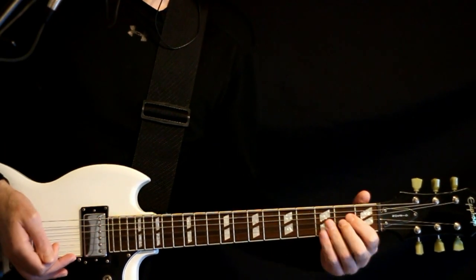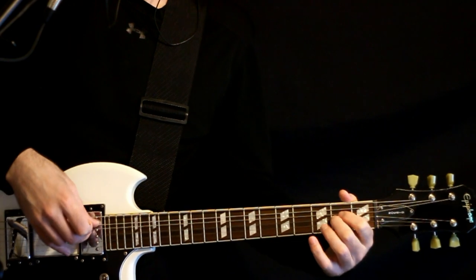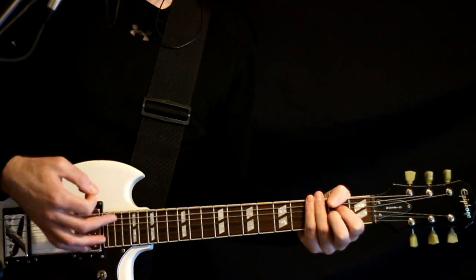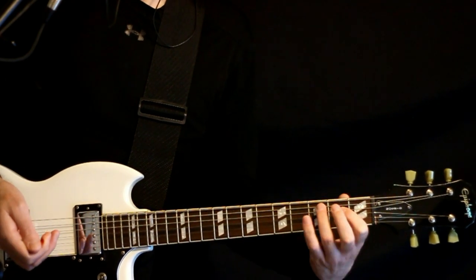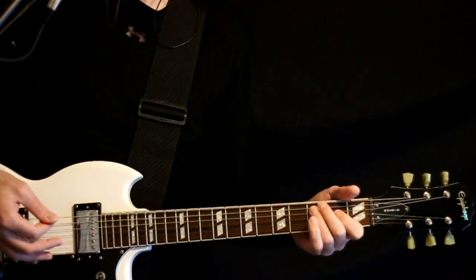Then just swap in that first section again — the E5 to that C with the G bass note. And then we finish it off by coming down to this big A-sus-2 with the open A, 2 on the D and G, open B and E — just a shuffle strum, a handful of them — and then finish with that same C with the G bass note, the threes with the 2 and the open G.